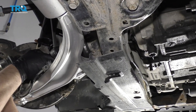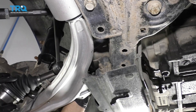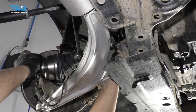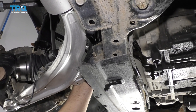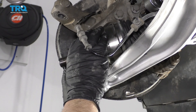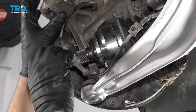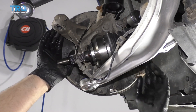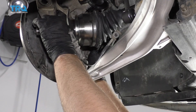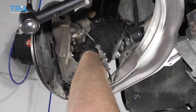Try to get the axle lined up — try not to hit the seal while you're doing this, you don't want to rip the seal. Make sure it locks in place, then try to grab it and pull it out to confirm it's seated. Take this little spacer and put a little grease on it so it stays attached to the axle and doesn't fall out of place. Slide the knuckle out so we can line the axle up and go through the hub.